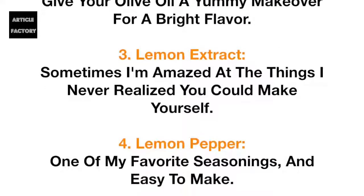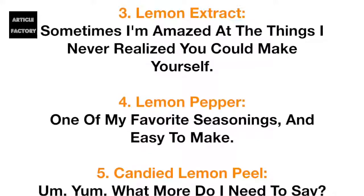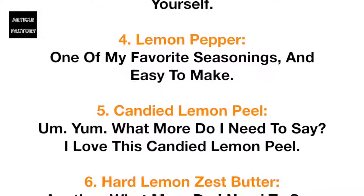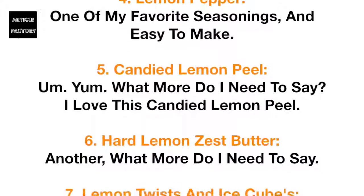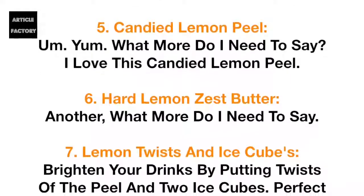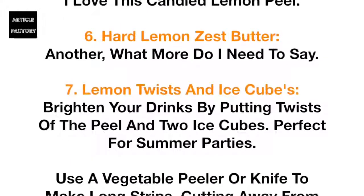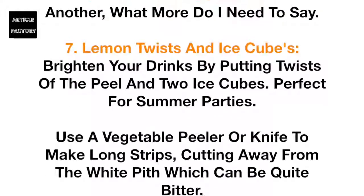Number 3: Lemon extract. Sometimes I'm amazed at the things I never realized you could make yourself. Number 4: Lemon pepper — one of my favorite seasonings and easy to make. Number 5: Candied lemon peel. What more do I need to say? I love candied lemon peel.